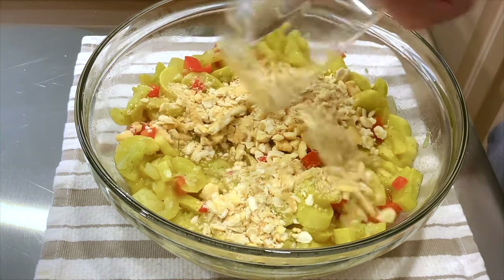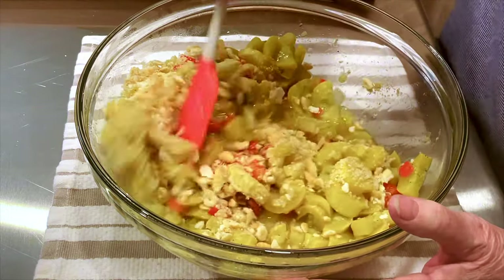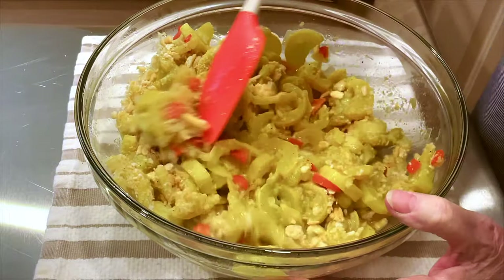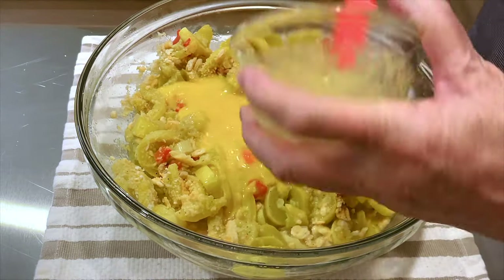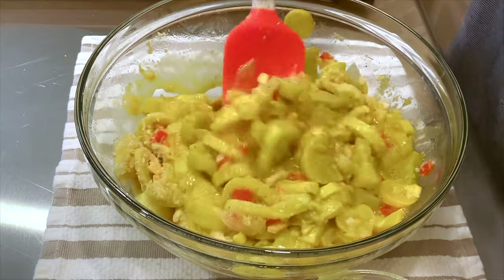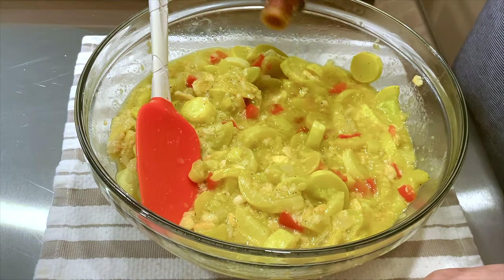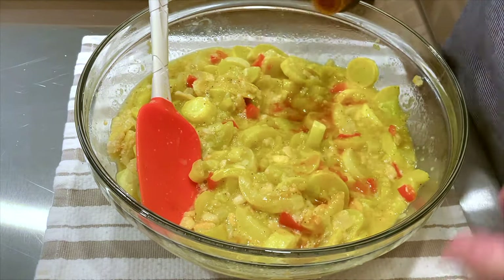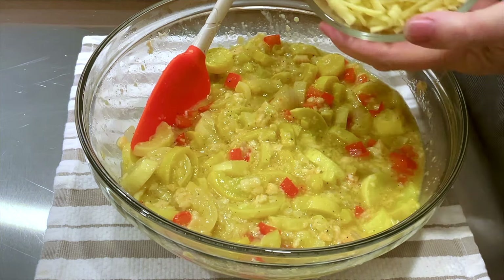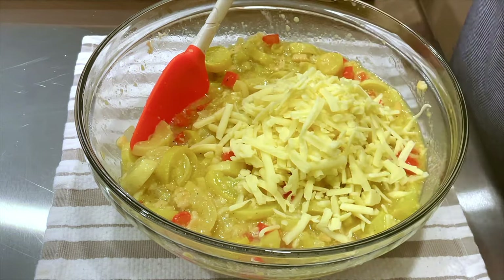Now I'm adding the Ritz crackers. I'll let it sit and cool for just maybe 10 minutes — 15 crushed Ritz crackers go into the squash dish, then two eggs. You don't want to put them in there when it's steaming hot or you're going to have scrambled eggs. A little bit of Tabasco, probably about half a teaspoon — you can do that to your taste. And I used about a cup and a half of Tillamook white sharp cheddar.